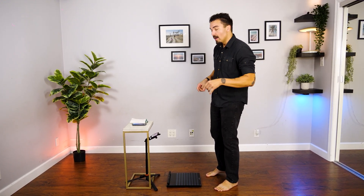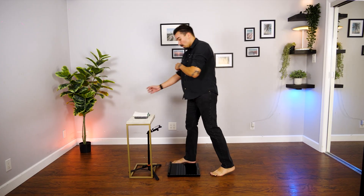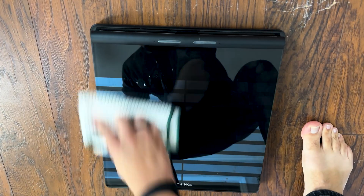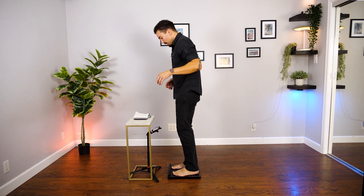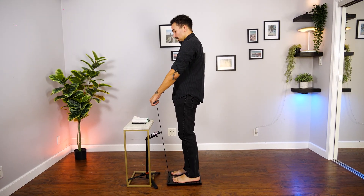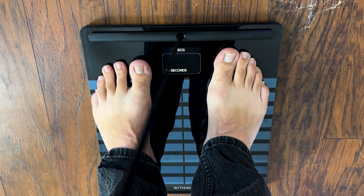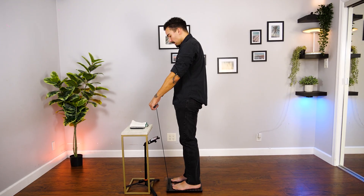We're going to do our first weigh-in together. Open up the Withings app on my phone and hit the measure button at the bottom to wake up the scale. I do want to make something clear — the reason I'm barefoot is because you need to be barefoot and have a clean surface for the scale in order for it to track accurately. So I'm going to wipe down the scale, step on it, reach down, pull up the handles, and make sure my fingers are on the electrodes. It's going through different metrics on the screen, doing an ECG scan with a 30-second countdown. Heart rate: 126.